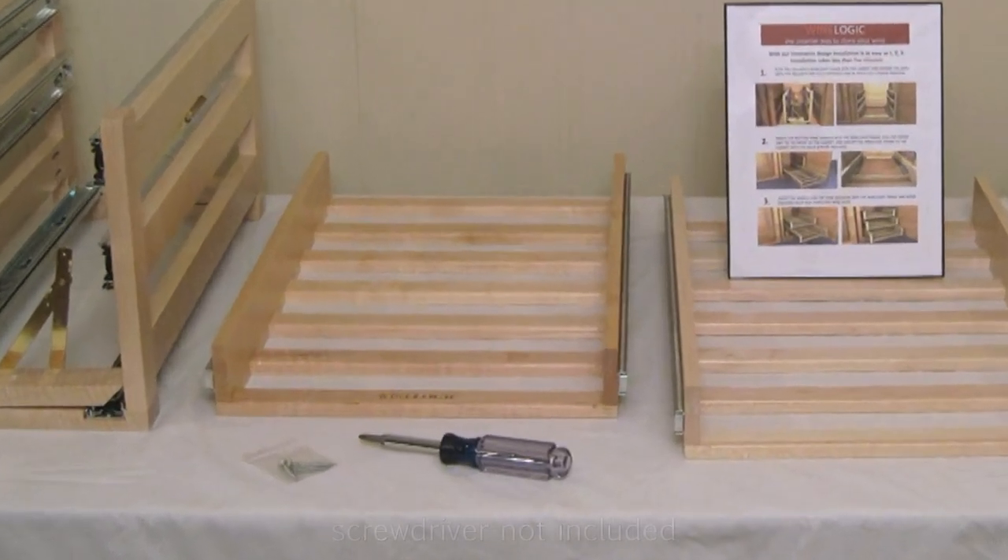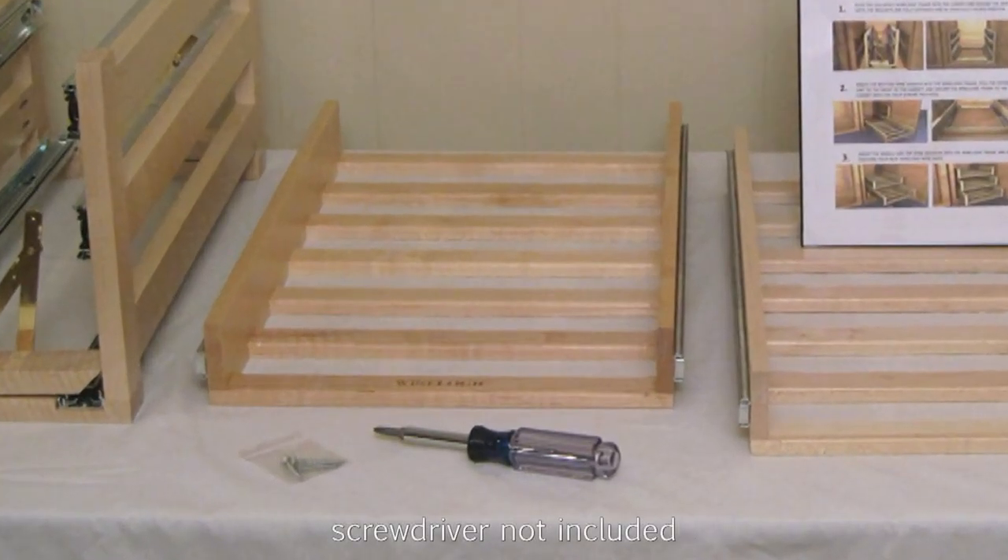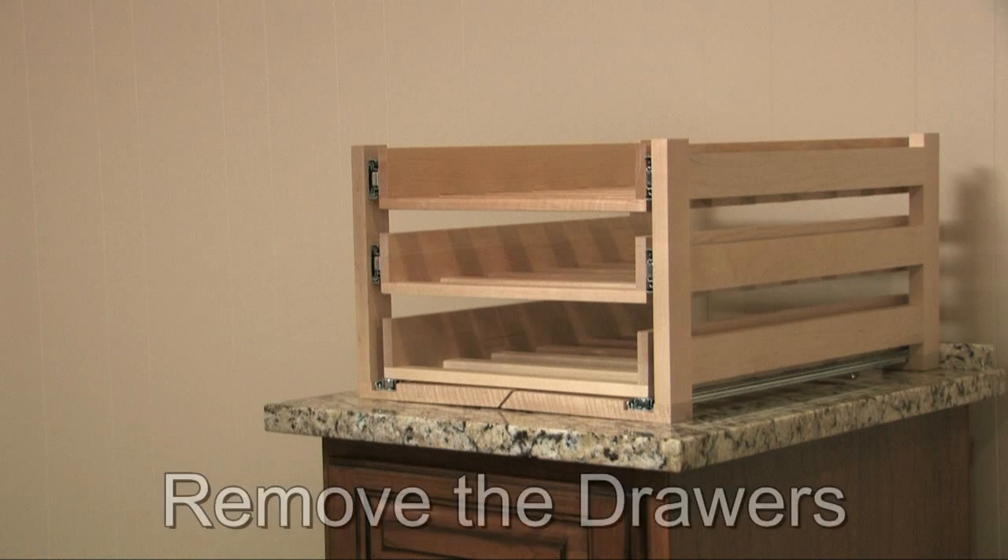All you need to install it is a Phillips head screwdriver. The first thing you'll want to do after unpacking the unit is to remove the drawers from the WineLogic storage system.